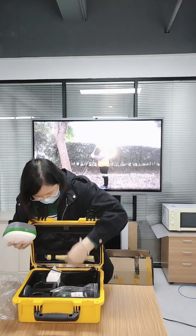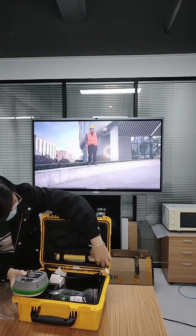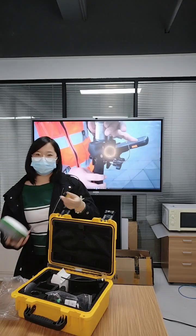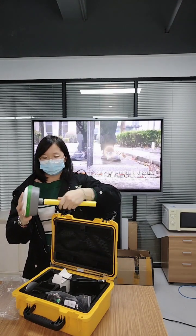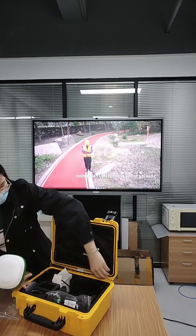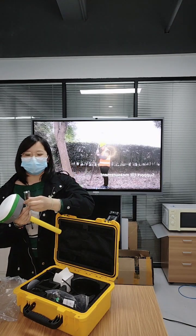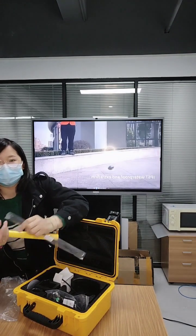We can see from the box, this is the extension rod, which can be extended by this port. And then we need to connect this terminal antenna. This terminal antenna is to receive a signal. With this, we can start to work. It is connected.